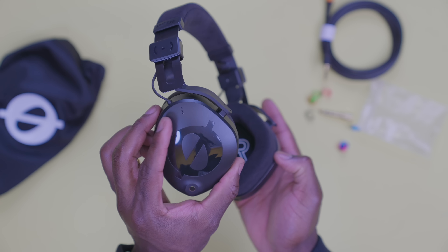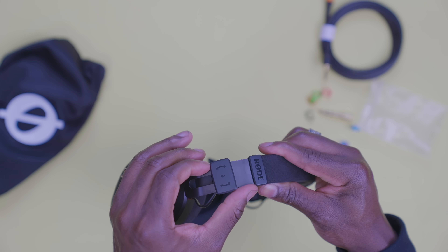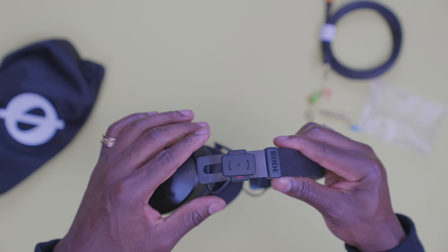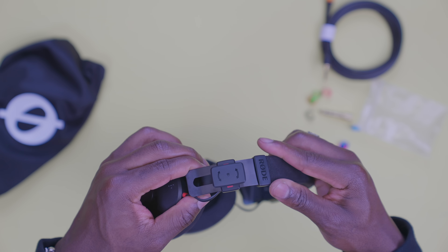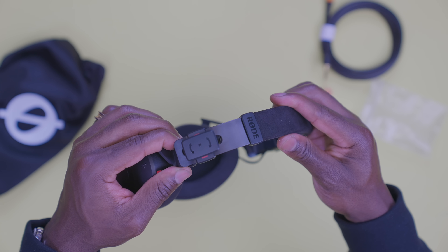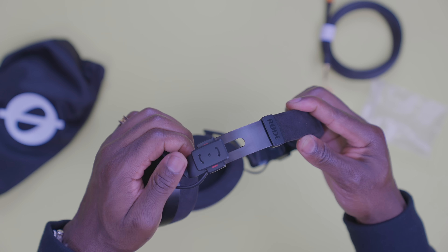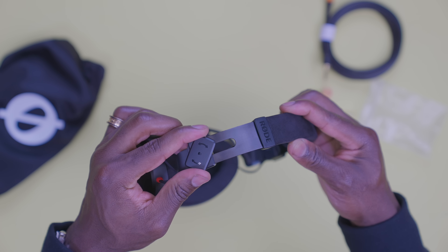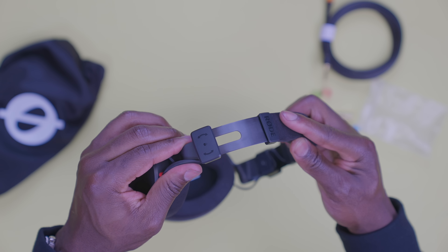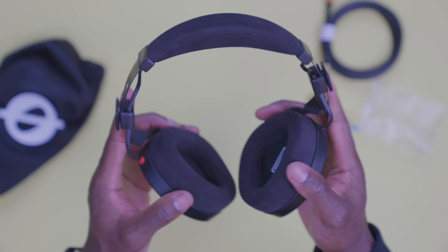Over time I'll use it and test it and see how that goes. What's interesting, however, is the Fitlock locking system that allows you to lock the headband position into place. I've not seen something like this before, and although the headband itself doesn't freely slide up and down, it's cool to still have something to lock it in place. How durable the lock is, I don't know yet — ask me again maybe in a month or so. Otherwise, it feels durable and the headband is flexible enough to stretch over a large head size like mine.